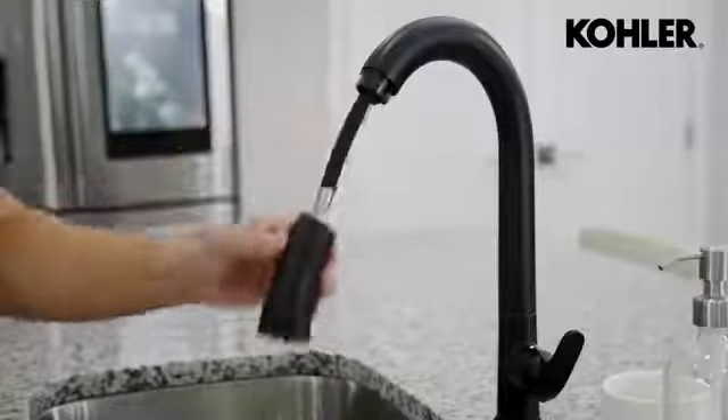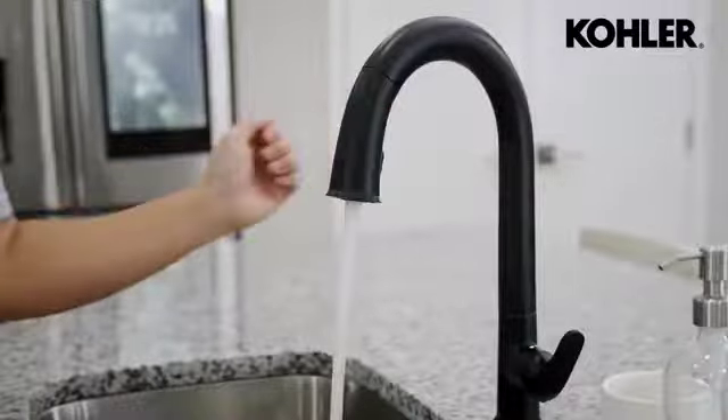This is the perfect example of how smart home products are getting better over time in adapting to our daily lives. I installed my kitchen faucet back in December and today it learns a brand new and appropriate skill because we're all washing our hands a lot more lately to stay safe.